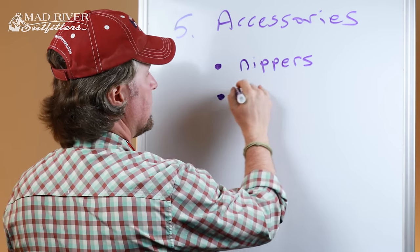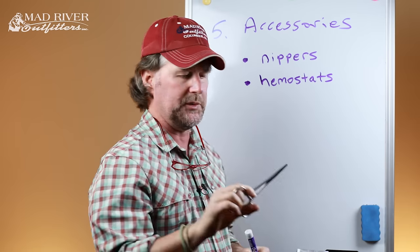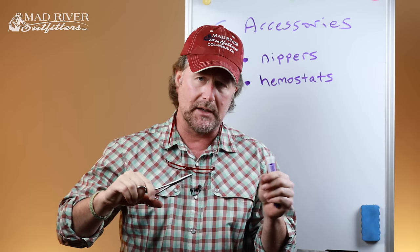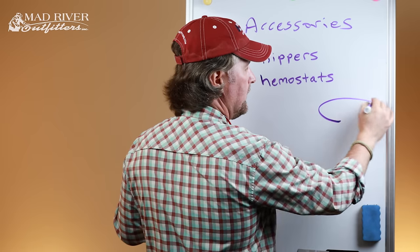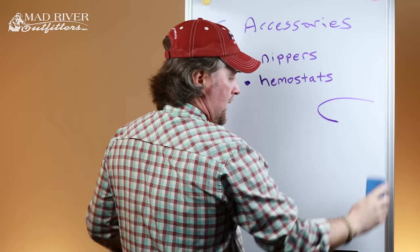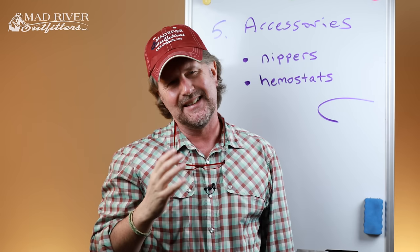The next thing is a pair of hemostats, also called forceps. You've maybe seen doctors or dentists use these — they are surgical tools, but fly fishers use them for a variety of things. First and foremost, you can hold the fly while tying a knot or grab the tag end when tying a knot. We can also use hemostats to crimp the barb on a hook to make it barbless. Most flies have a barb — we always want to smash that barb flat.